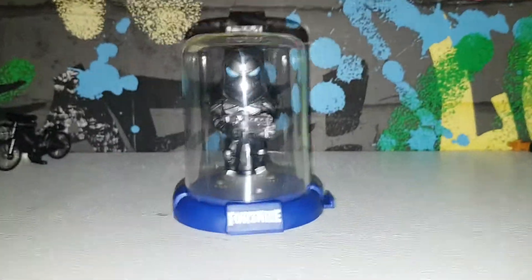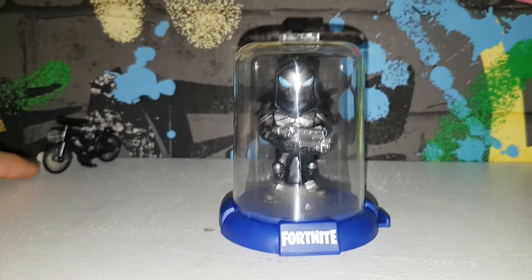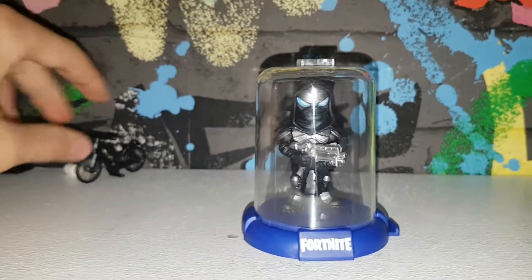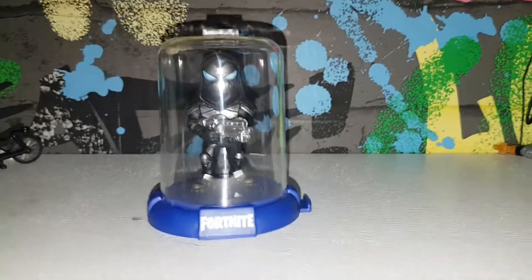So yeah, that's about it. It's pretty cool — I do recommend you get it. And a little sneak peek to another set which I have yet to finish building, which you should see a review on very soon. So I hope you enjoy seeing the next one. Have a great day and goodbye!